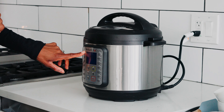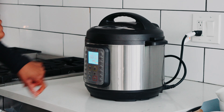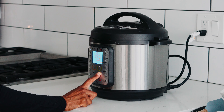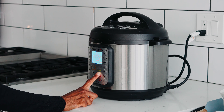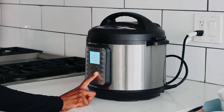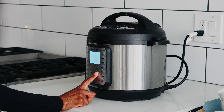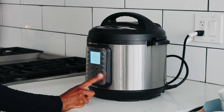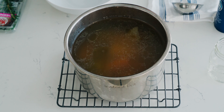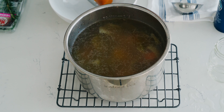You'll see beautiful bone broth shortly. All I do is press the soup and broth setting — it's on high but you want to turn it up to about an hour and a half. I feel like that works pretty well for the beef bones because they're thicker. And that's it, you're done — it is set.